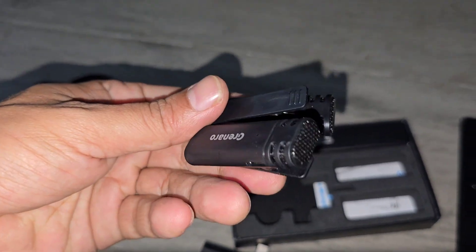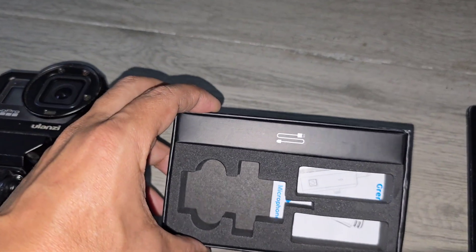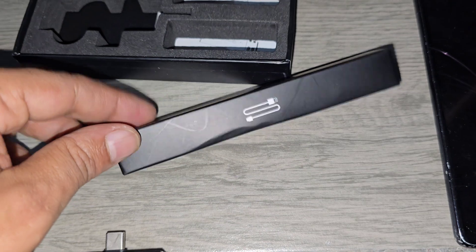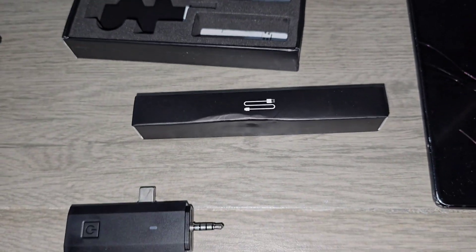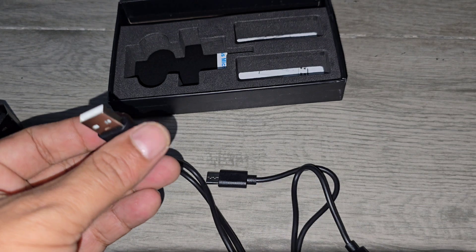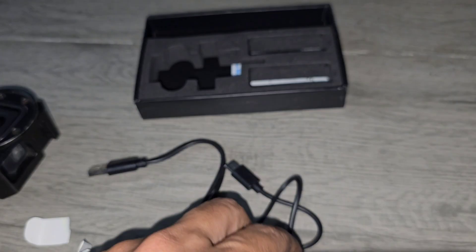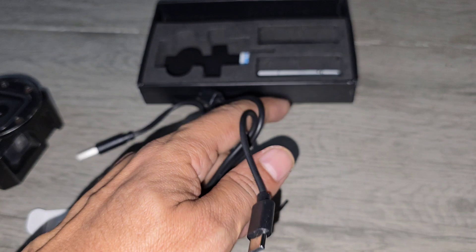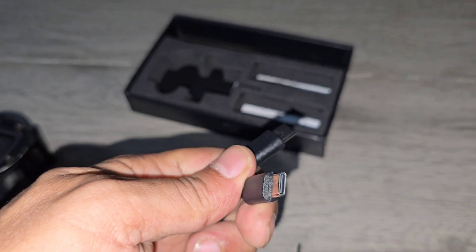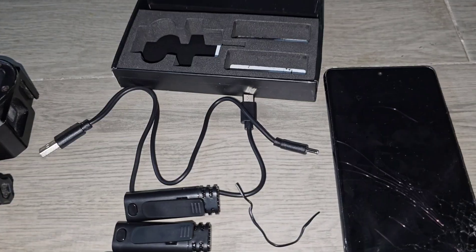I'll do the sound testing after some time. We still have something more in the packet — let's see what's inside. It comes with an amazing cable. This is not a C-type; this is the previous connector style before C-type.